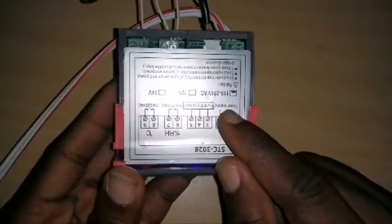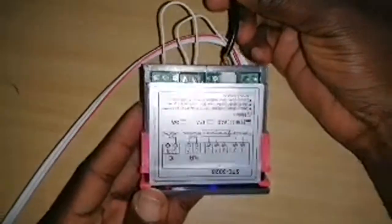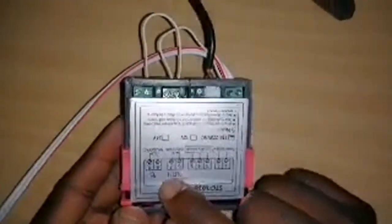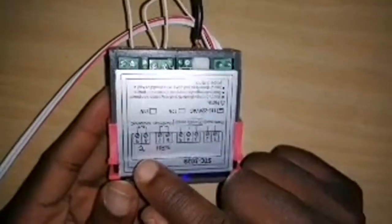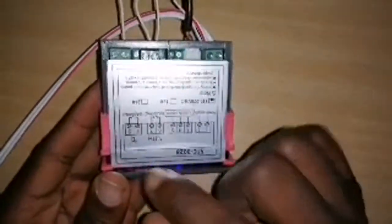The sensor is already connected. Then we have the relay for the humidifier and the relay for the heater.